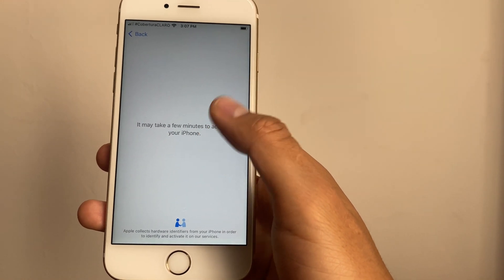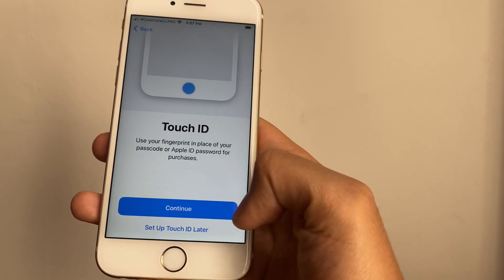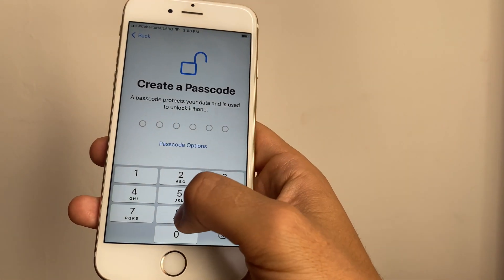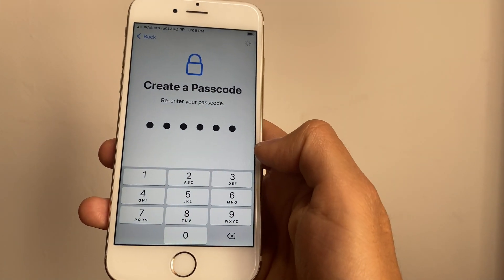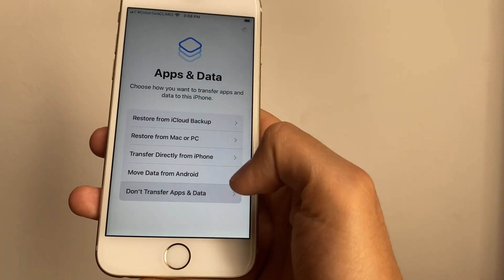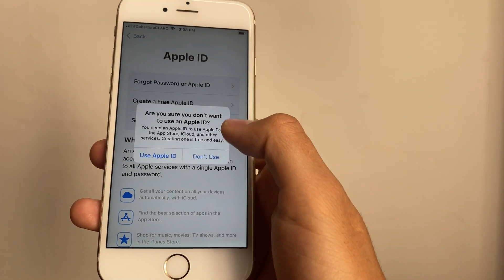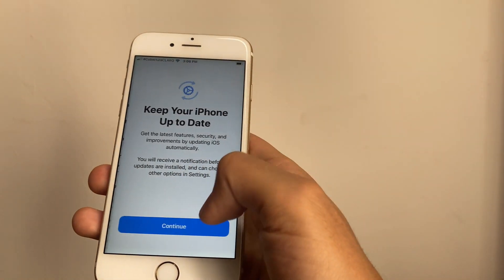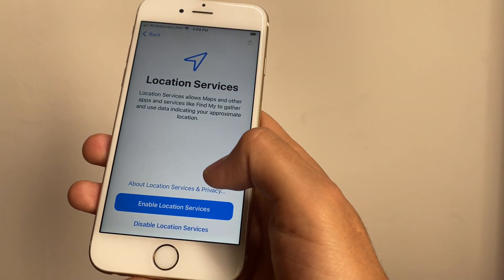It says unable to activate — this is due to bad Wi-Fi, so we hit Try Again and it takes a few seconds before it activates. Data and privacy, press Continue. Touch ID — set up later in settings. You can create a passcode if you want, it's really not necessary. Press Don't Transfer Apps and Data, then Forgot Password or Don't Have an Apple ID, Set Up Later in Settings. We'll continue through Terms and Conditions until we reach the home screen.